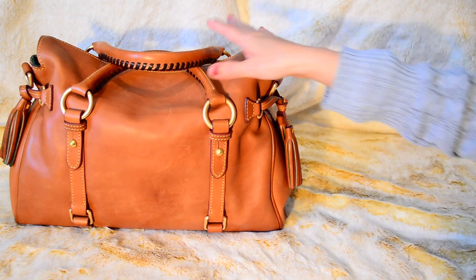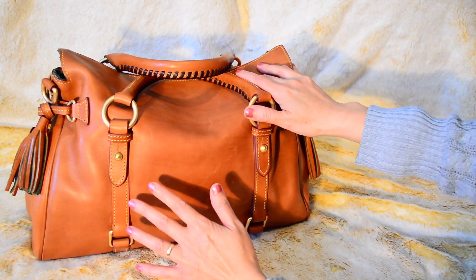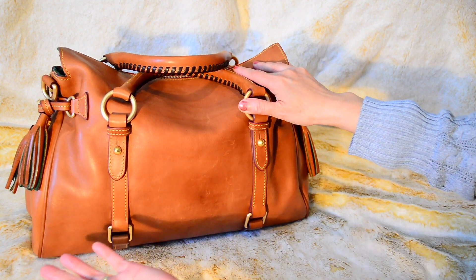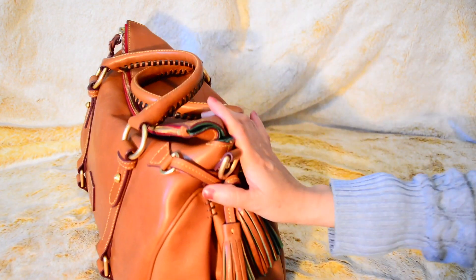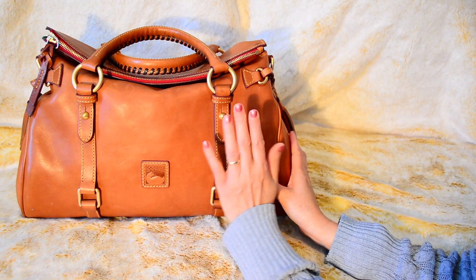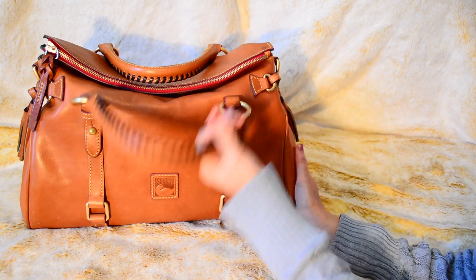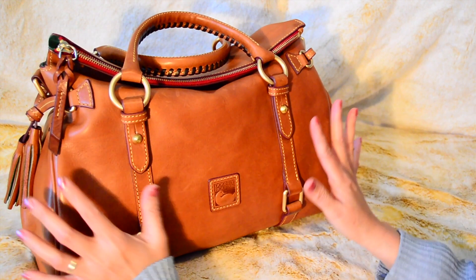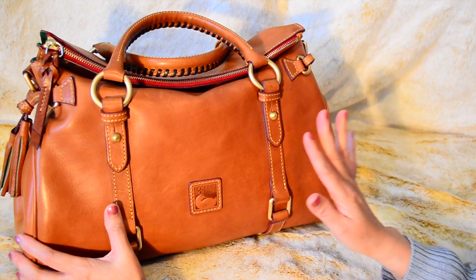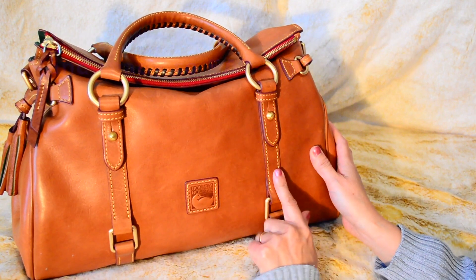When that happened I was like, yep, I knew it. I knew I wasn't going to have a Florentine that stayed the same as when I got it brand new. I just know how I am. But going back to my review — I absolutely love this bag. It has gotten darker with patina and I love it. It's like a toffee color, a dark rich caramel. It's so beautiful.